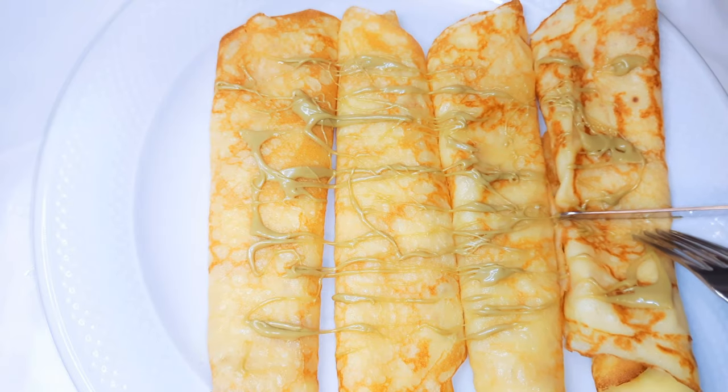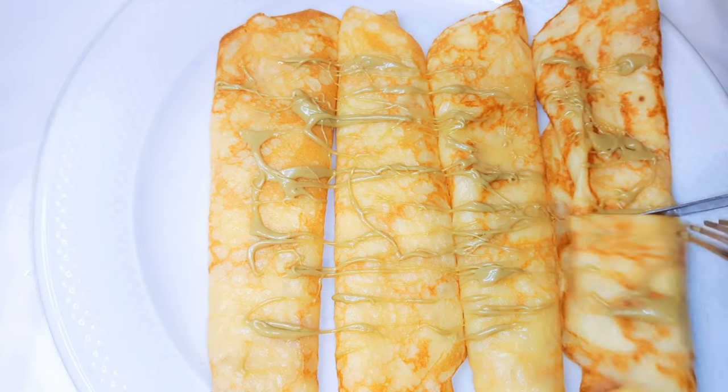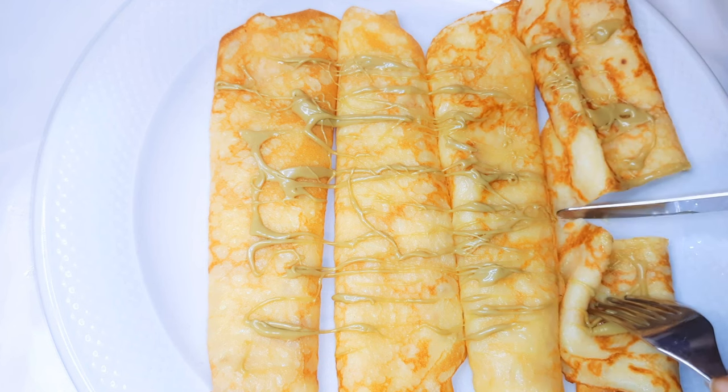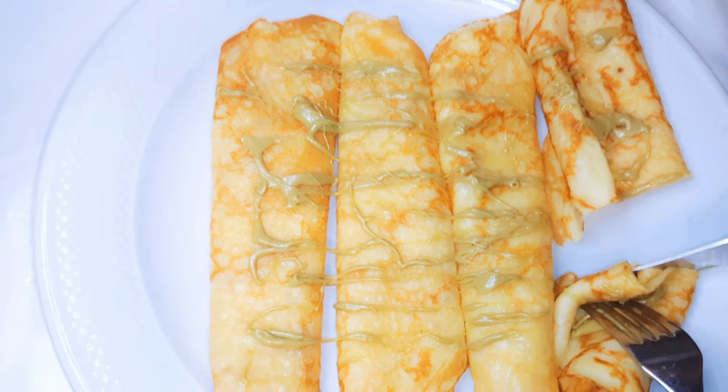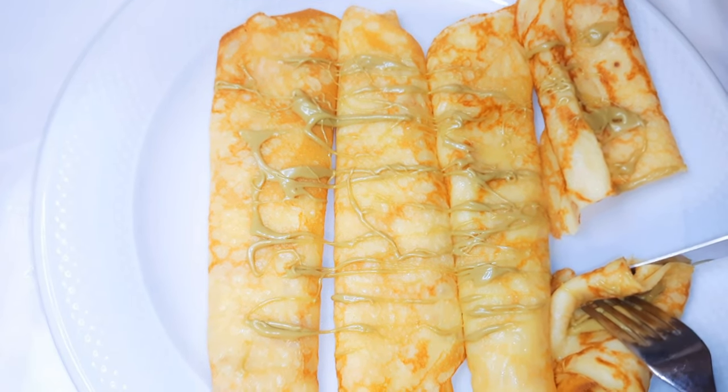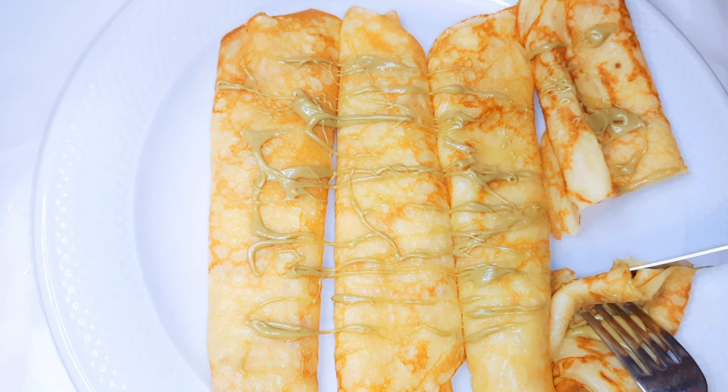Hello, welcome back to my channel. If you're new, you're welcome and I hope you stay. Today I'm bringing to you one of my favorite dessert recipes — I'm talking about the pancake, or the crepes as some of you might call it. Without wasting time, let's just get started.